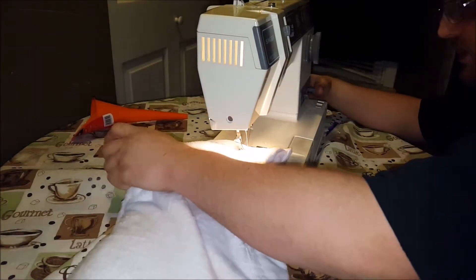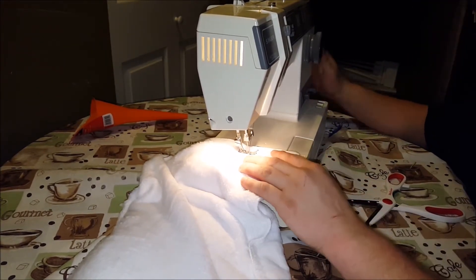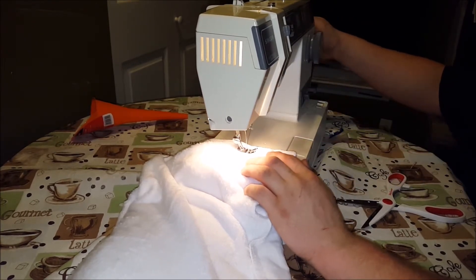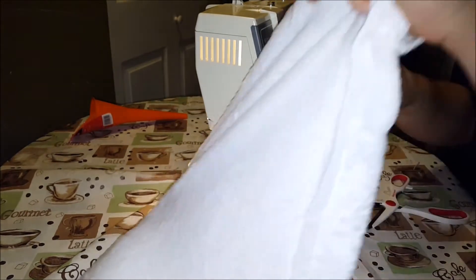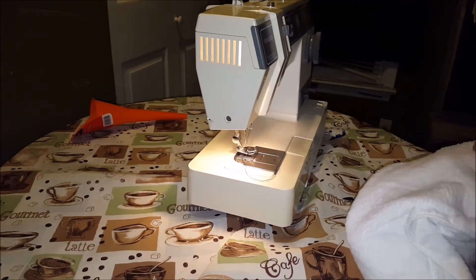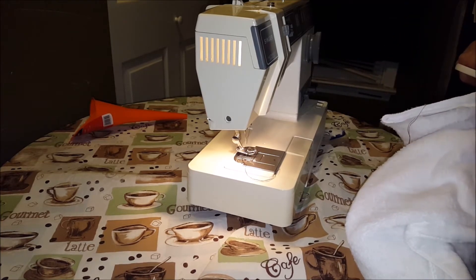This would be a good beginner project for kids, to be honest, because they could make something that they could use. So this didn't turn out nearly as pretty as I was hoping it would. And I wasn't even really hoping it would turn out pretty at all. This is basically just me practicing.